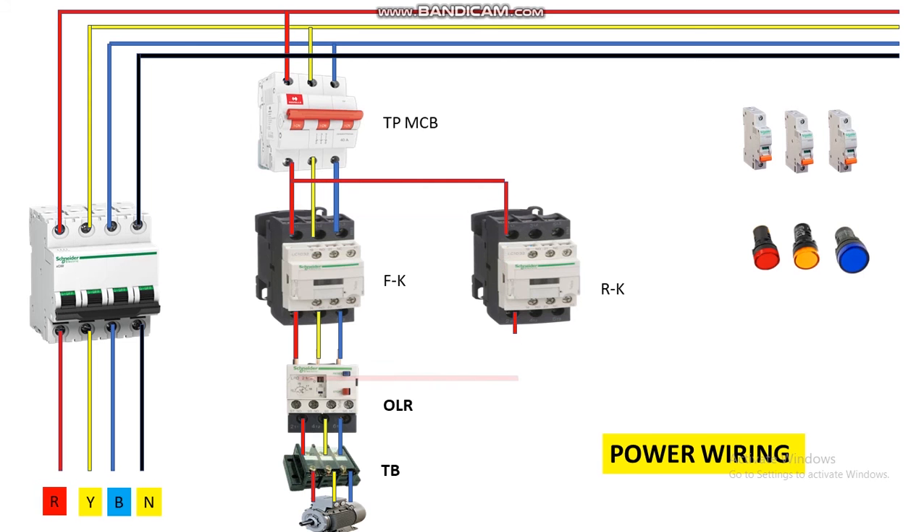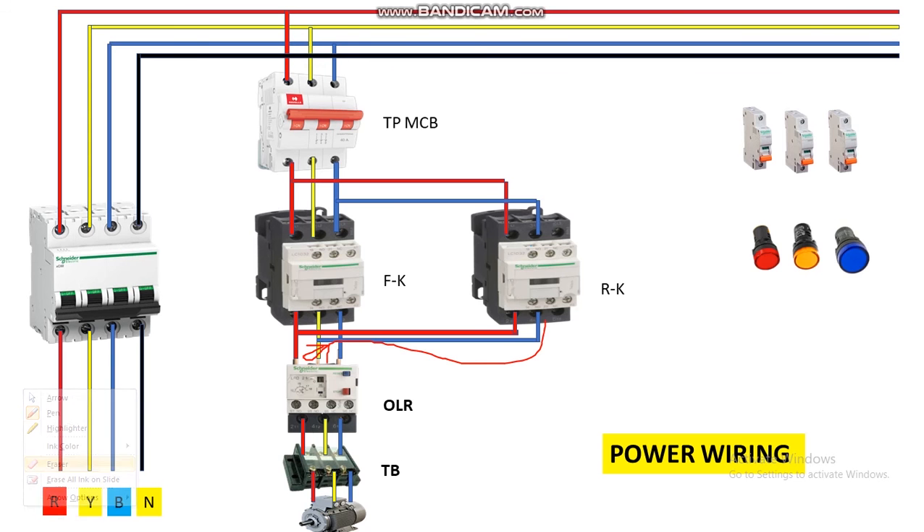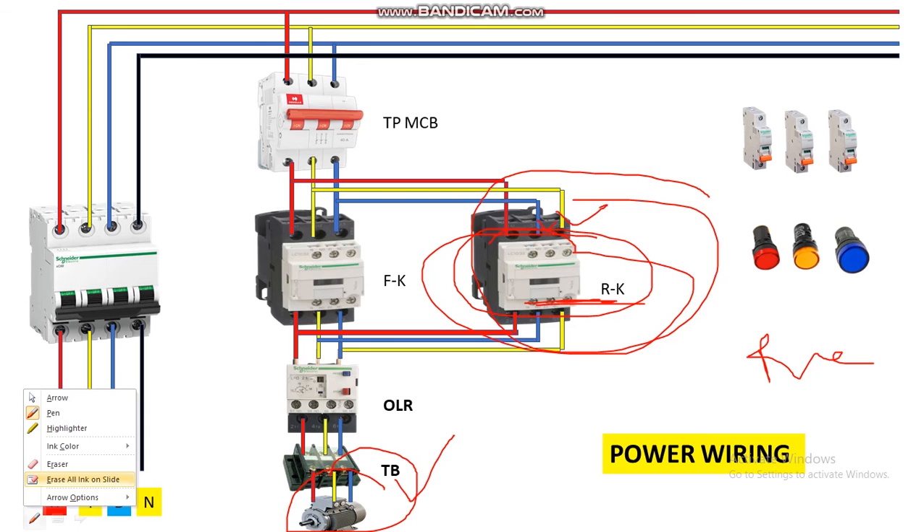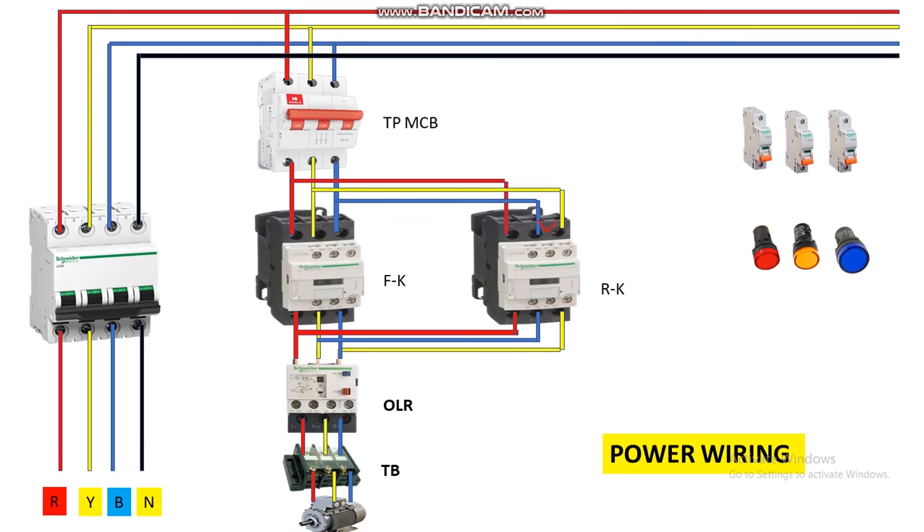Now we are going to interchange the phases between blue and yellow. From blue we connect it to the output of yellow, and from yellow it is connected to blue. So when this reverse contactor picks up and we want to start the motor in reverse, the function of this reverse contactor is to reverse the phase between Y and blue. This is how we change the direction of the three-phase induction motor. Up to here we have completed the power wiring.